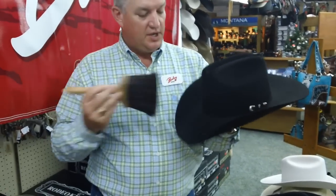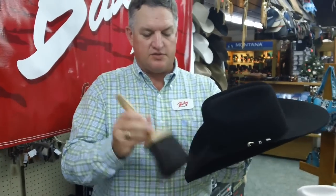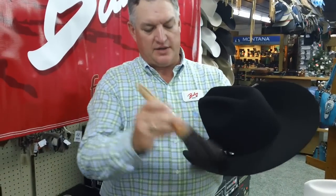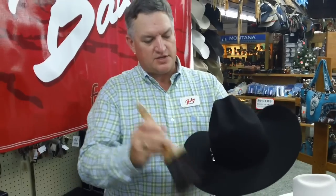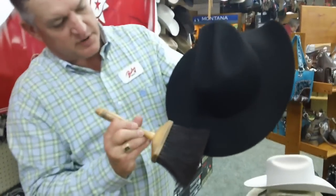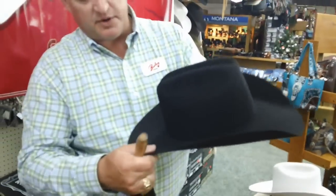Any soft brush will do — a horsehair brush, there are different styles, there are elongated ones. This one's a little handier because you can get an angle on the hat to get it clean, with nice simple even strokes, almost like you're painting a canvas. You can see the difference right here where I've brushed and where it's still dirty — you can see that difference. So as you come around, that'll all start coming off.